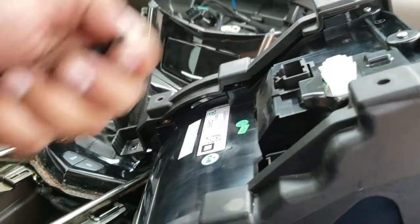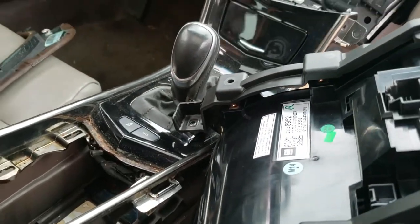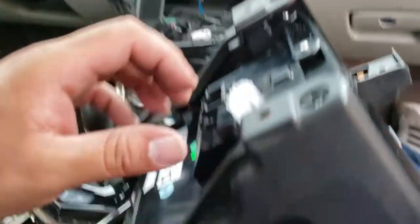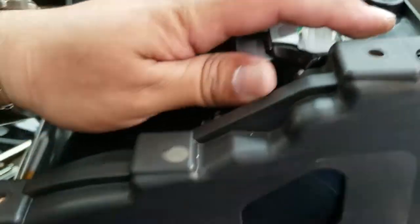You always want to put these screws in a nice safe location. I'm going to throw them inside this box that we just got for the digitizer to make sure we don't lose them. It looks like these are going to come off. That's one, and there's the other one.